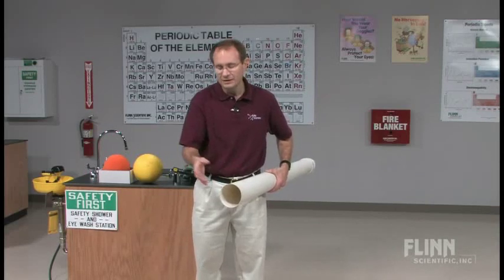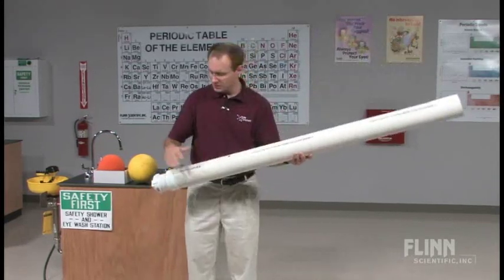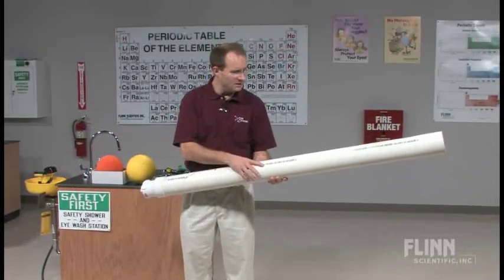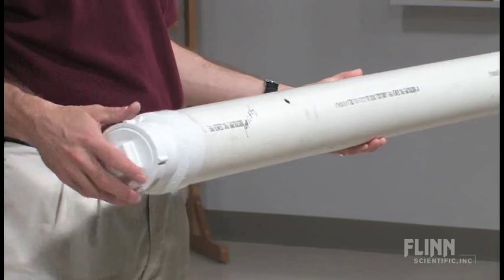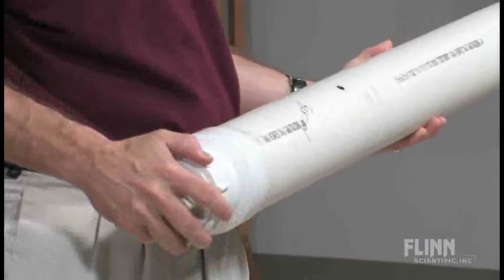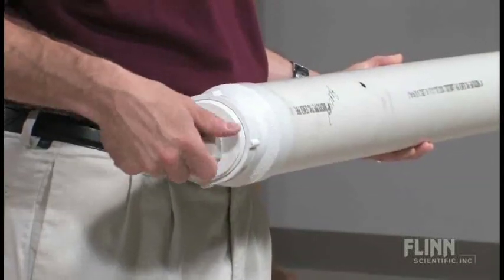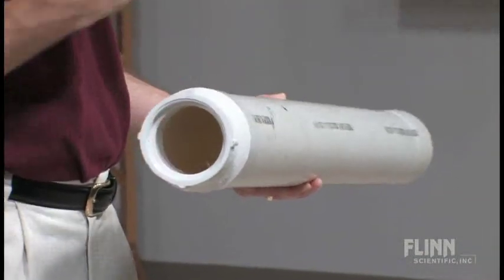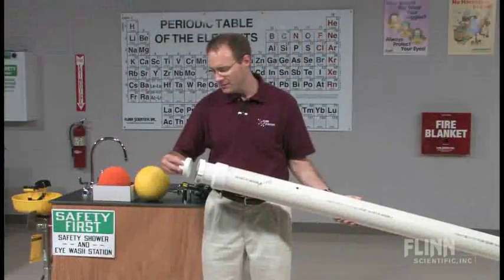Schedule 40 or schedule 80 is also sold at large stores. This pipe comes in a 10-foot length typically; what we've done here is cut it in half so it's five feet long. Then I've got an adapter here, and what we want to do is take the pipe to this clean-out at the end. By clean-out, I mean I can unscrew this and have an opening here as well as there — you'll see why that is later on.